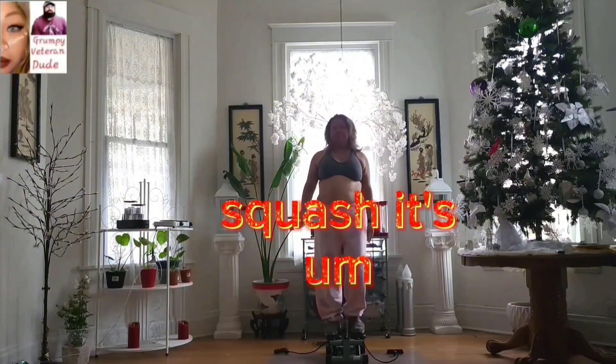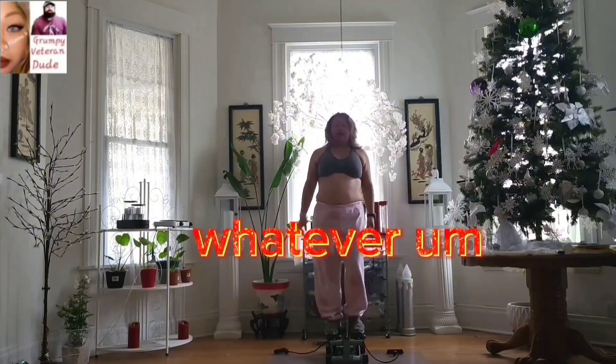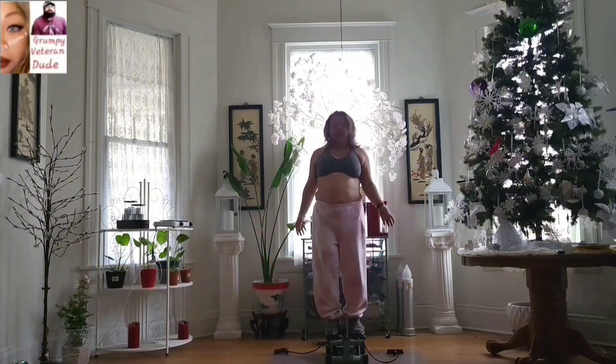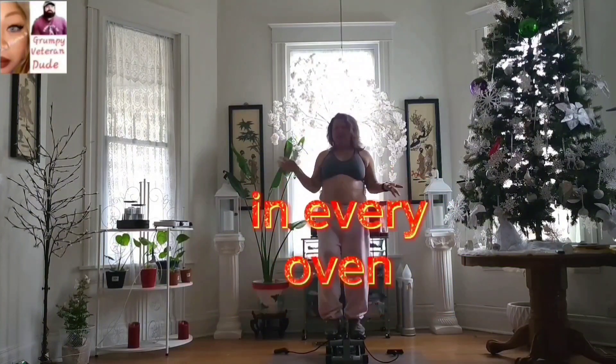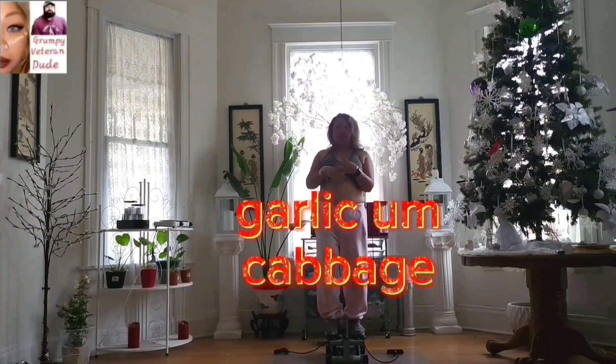Before I weighed myself, I was in the kitchen and I remembered I had a spaghetti squash. It's in the pumpkin and squash family. I cut it in half, took out the guts, sprayed some avocado oil, salt and pepper, turned it upside down, and baked it in the oven at 400 degrees. I'm gonna keep checking on it — I'll also sauté some onions, red onions, garlic, and cabbage.